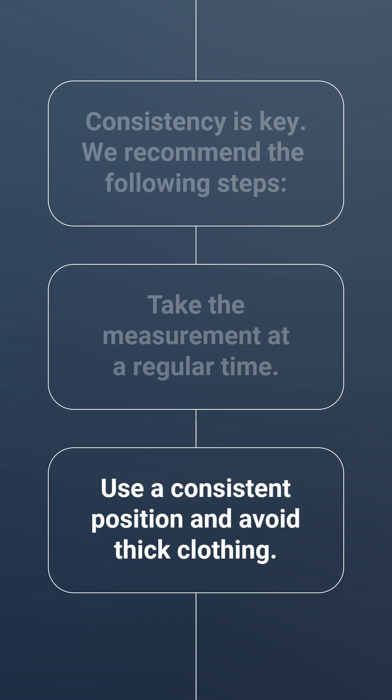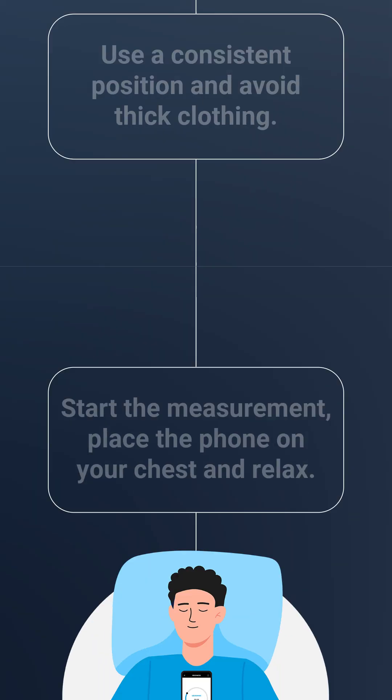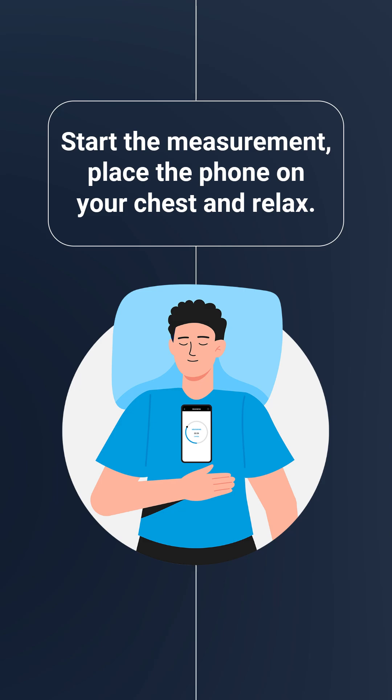Use a consistent position — reclined or semi-reclined — and avoid thick clothing. Start the measurement, place the phone on your chest, and relax.